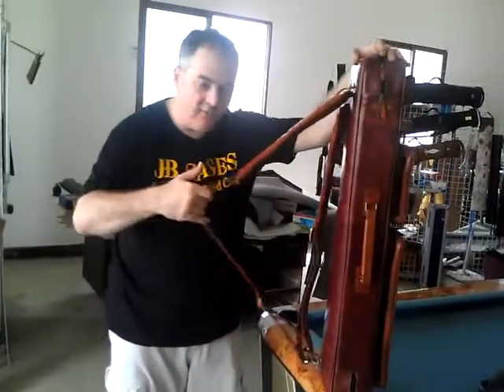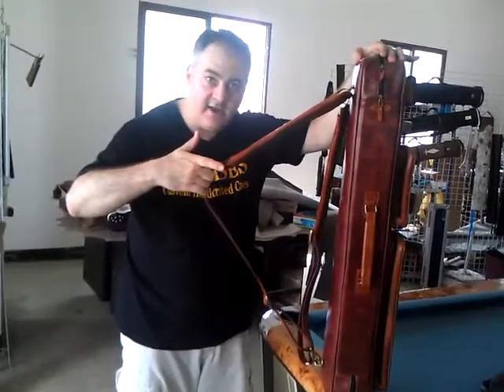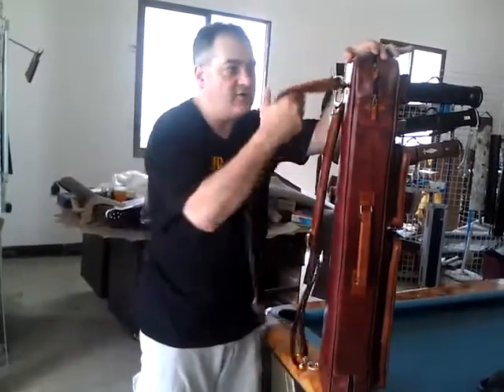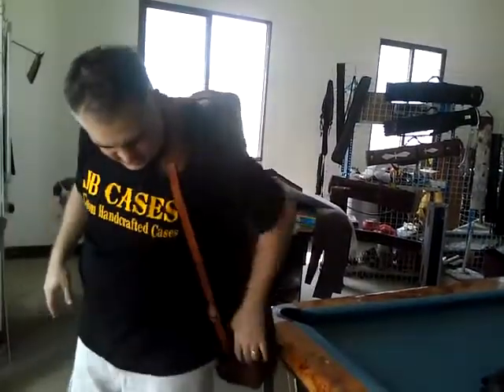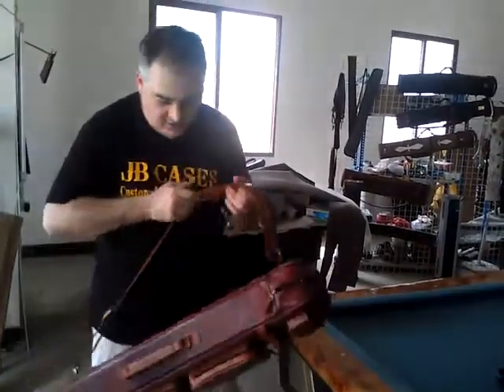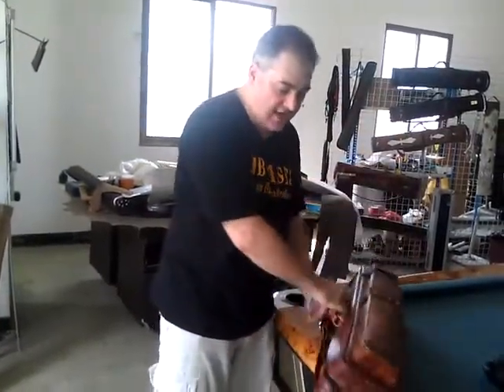But just avoid pulling it by the center here, okay, just to be safe. As long as you carry it like this, you're always going to be fine. As long as it's always on your shoulder like that, it's never going to be a problem. Okay, so that's it for your case — I just wanted to show you that.